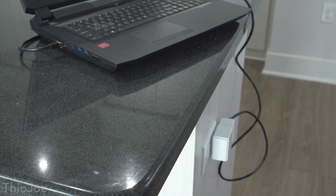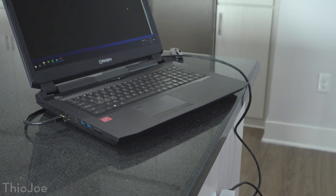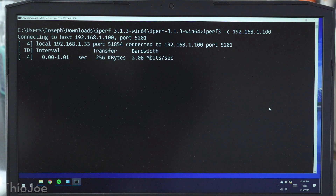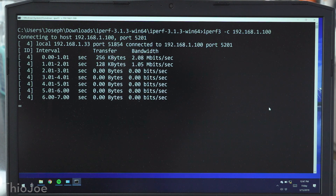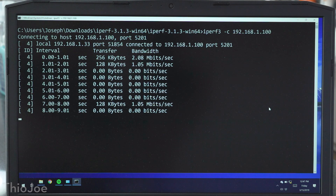But that wasn't even the worst one, because in my kitchen there's a plug on the side of the counter, and when I tried that one it barely connected at all. You can see when it does connect, it's only about 1.5 Mbps, but most of the time it fails. So clearly Powerline performance really depends on your home's wiring, and probably is not great if you need fast speeds. But if you're connecting something that doesn't require fast speeds and doesn't have Wi-Fi, perhaps like a printer or something, it might still serve a purpose.